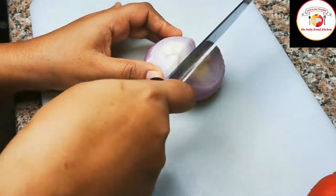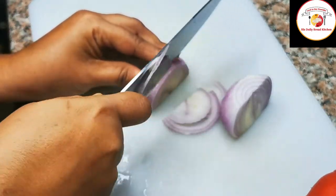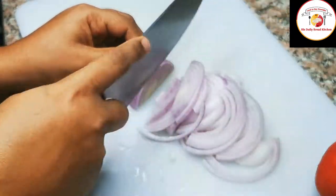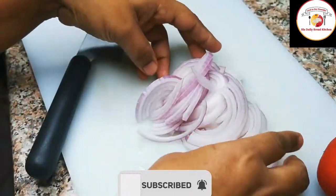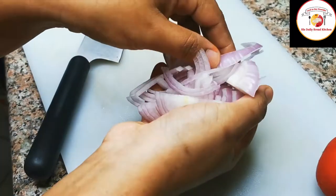Next, let's go for the cuttings. We can cut onion into slices, then tomatoes, cucumbers, and then we'll grate the carrot.